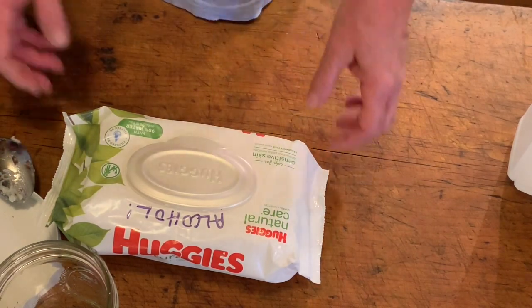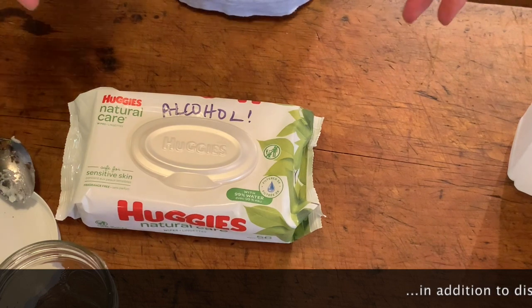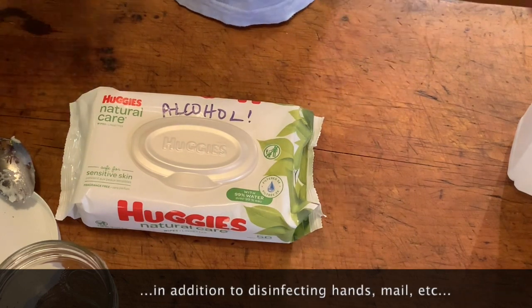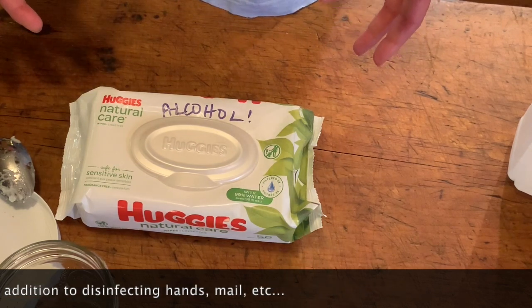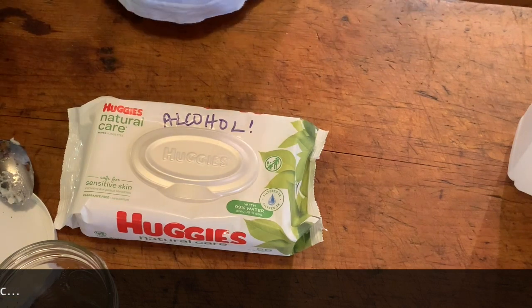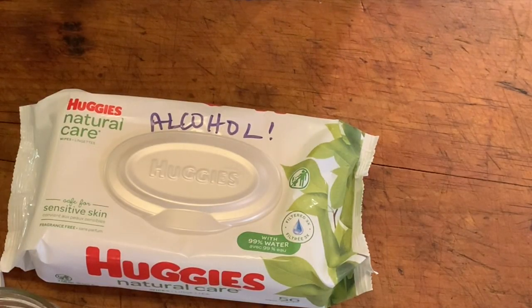These are really good for when you go outside in the summertime — just to do whatever, pick up some dog poop, for just a few minutes, not long enough to put on bug spray. Particularly with chiggers, if you have bare legs and you're wearing shorts, just take one of these and wipe down your legs when you come back in and you won't have any trouble with chigger bites.